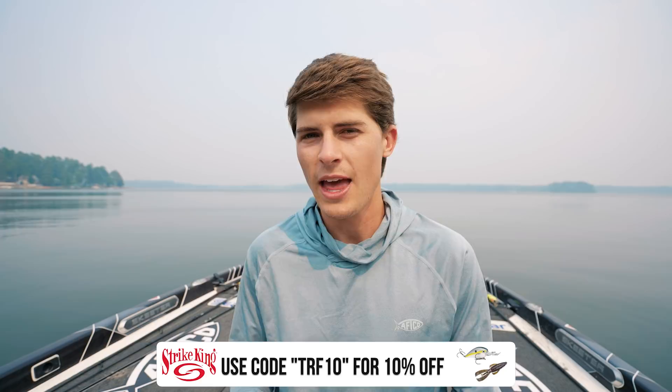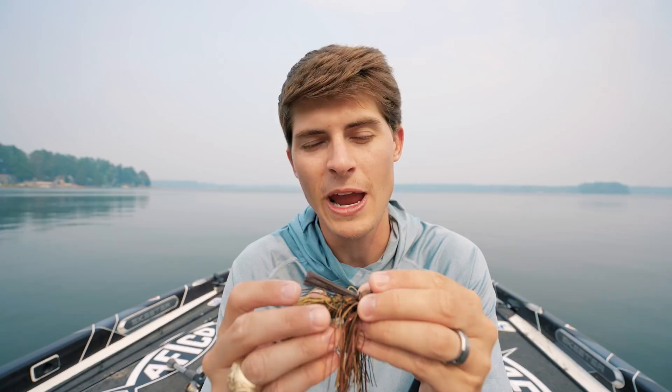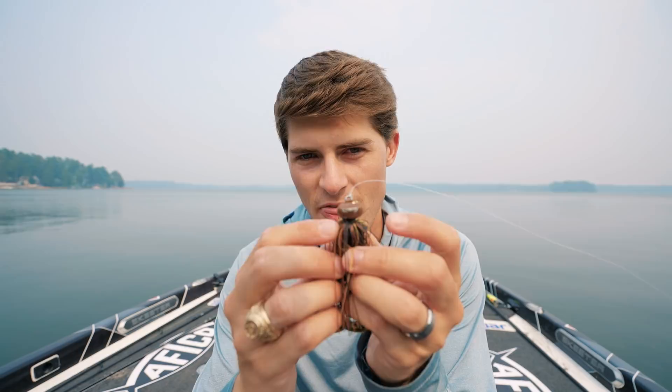Since the football jig imitates something big on the bottom, I'm almost always throwing a full-size Strike King Rage Craw trailer. Now, before covering where to throw it and how to work it, I need to talk about this specific jig by Outcast Tackle. There are a lot of football jigs out there, but I haven't found more confidence in casting distance, hookup ratio, and keeping fish pinned all the way to the boat.